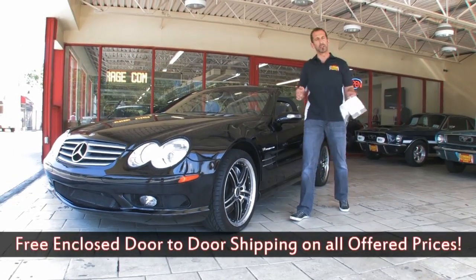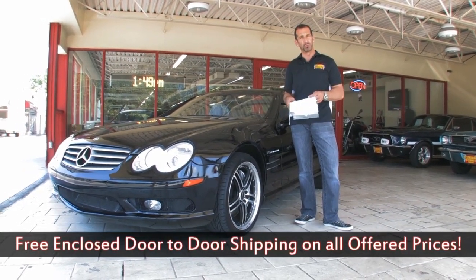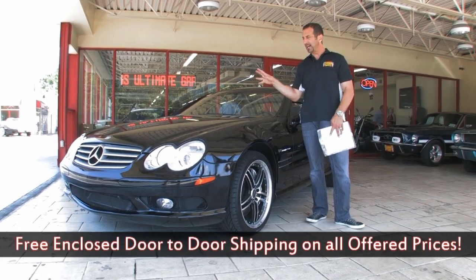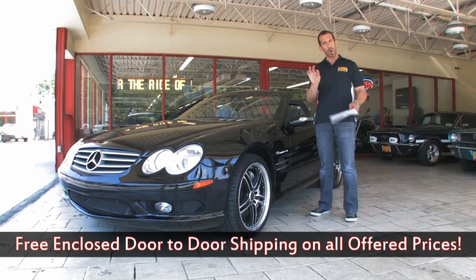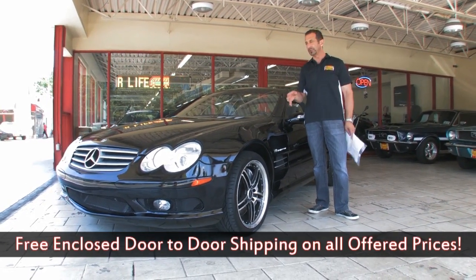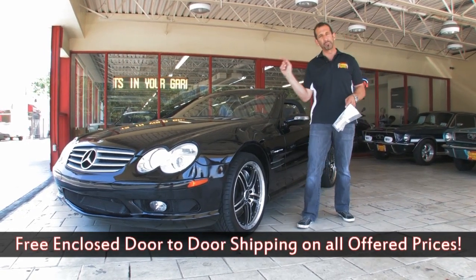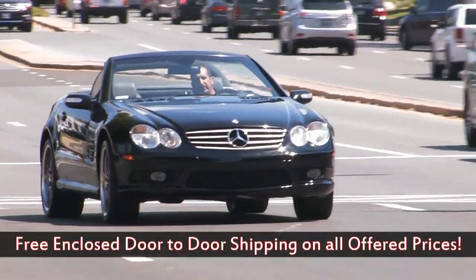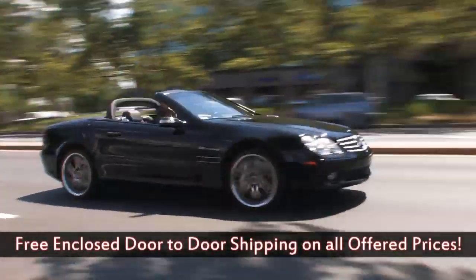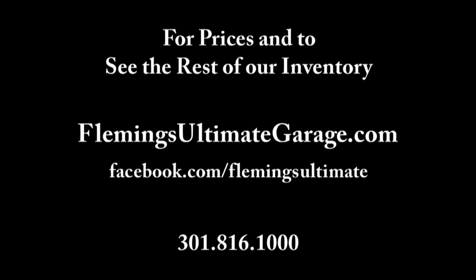In closing, this car was priced at $120,000 to $150,000 new — that's a lot of money. But this car, being maybe seven or eight years old now, that's the time to buy these cars — when they have a few miles on them and have been well-maintained. It's the perfect colors, got fresh tires, and the truth is this is a world-class supercar for the price of mere mortal cars. If you can find a way to get this AMG SL55 compressor in your life, call us — you will not regret it. 301-816-1000.